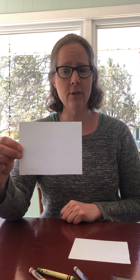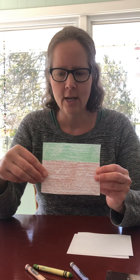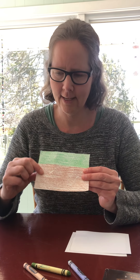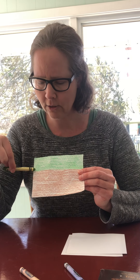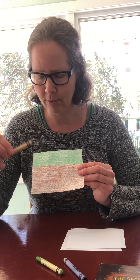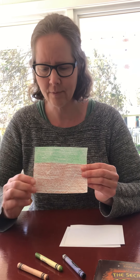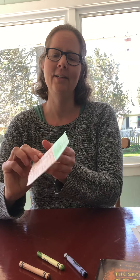Once you have your quarter piece of paper, you're going to add color. Yoda is green and he has a brown cloak, so I used a green crayon to color about one-third of the piece of paper brown for the cloak. Now I'm going to show you how to fold this paper to make Yoda.